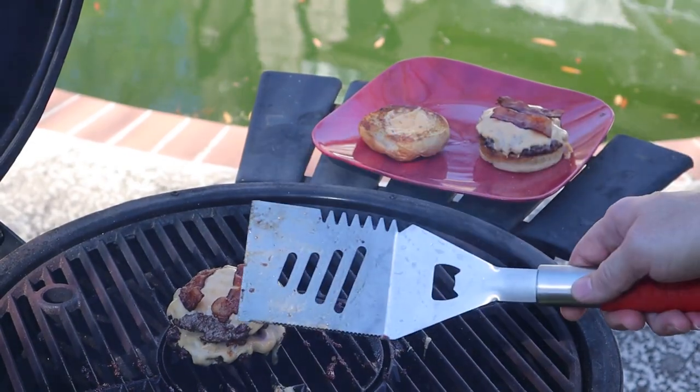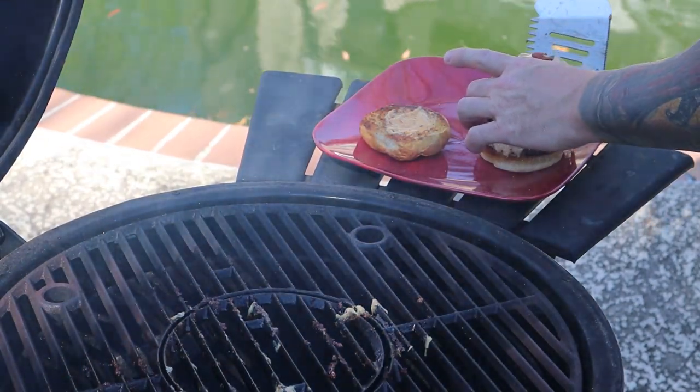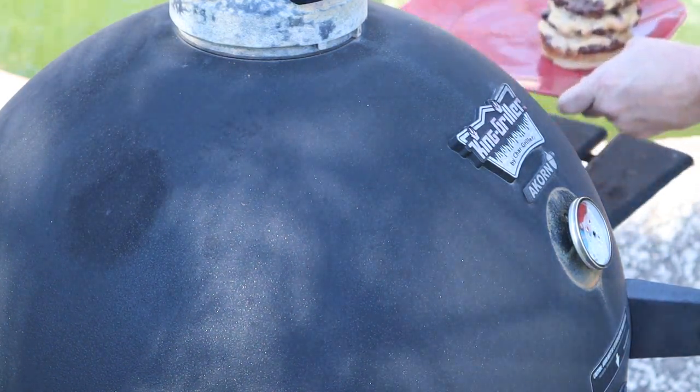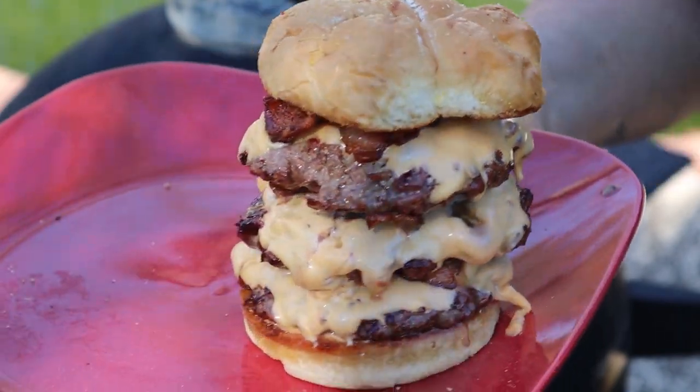I already started taking them off — my camera wasn't rolling — but I'm stacking them up. The old Triple Tripler here — a one pound burger! Let's close this lid down. Look at that, guys! The Triple Tripler, the one pound burger — heart attack on a bun. I don't know how I'm gonna eat this. It's oozing everywhere, but I'm gonna give it a try. Let me bring you in for a close-up — look at this!